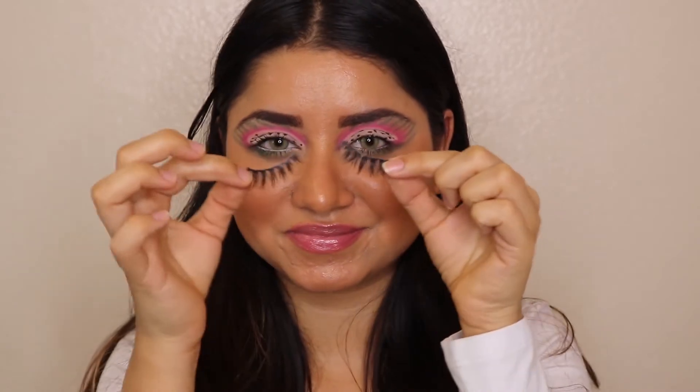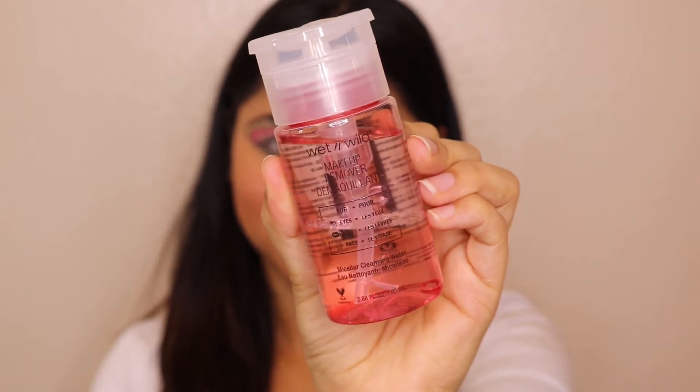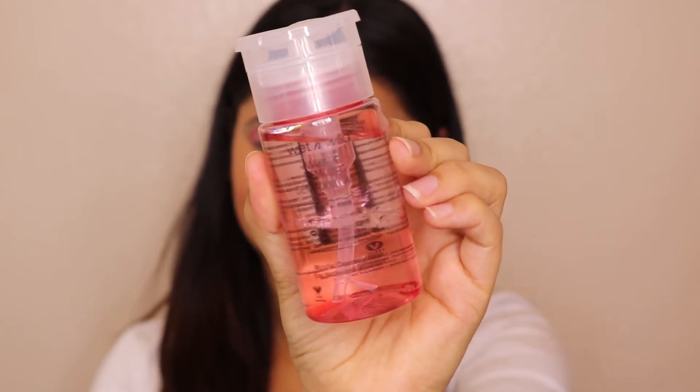First of all, before removing your makeup, make sure you remove all your jewelry so that you don't hurt yourself. The next step is to remove any false eyelashes very gently. I'm also wearing contact lenses, so I'm going to be removing those now.